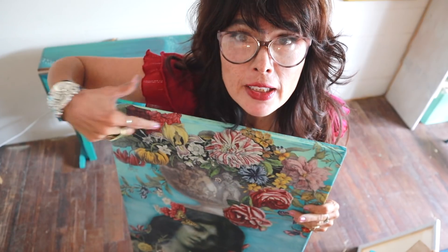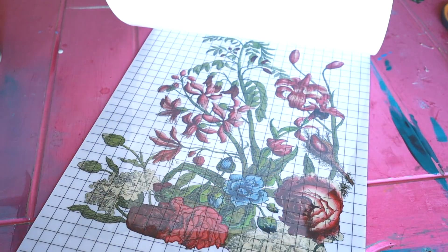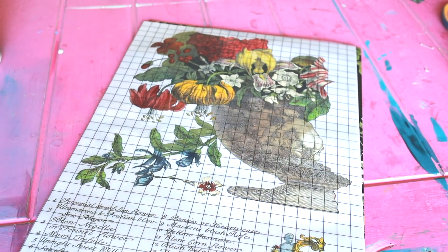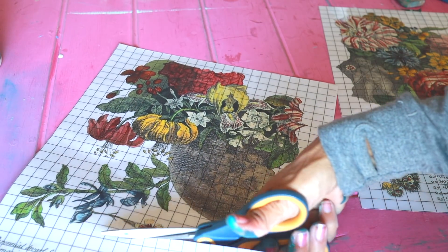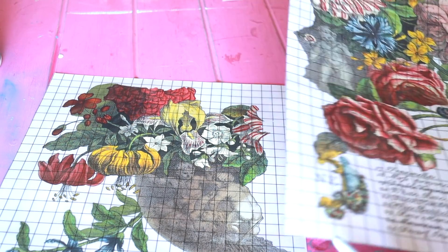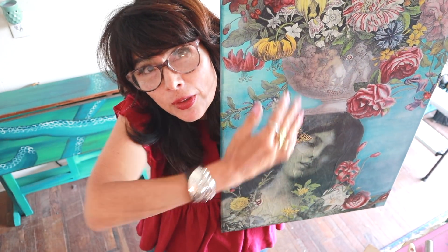After you decoupage the lady onto your canvas, you want to start applying the transfer. This transfer comes in four sheets and you have to kind of puzzle piece it together. All I knew was that I wanted her carrying the flowers, so I just laid it out before I stuck it down. You can lay it gently and it won't stick. I started with the first section and created this.